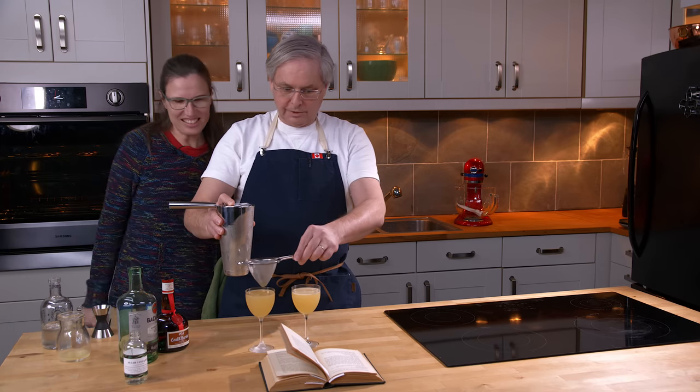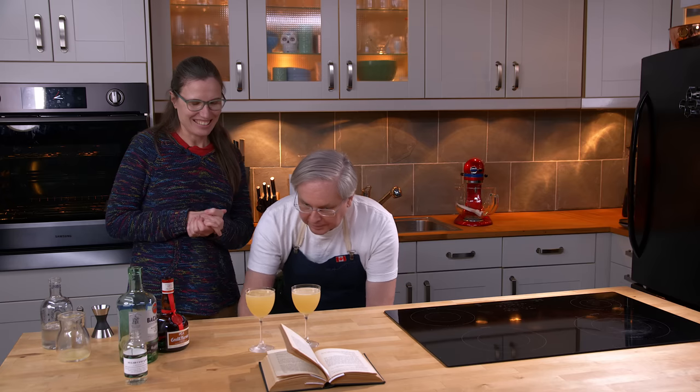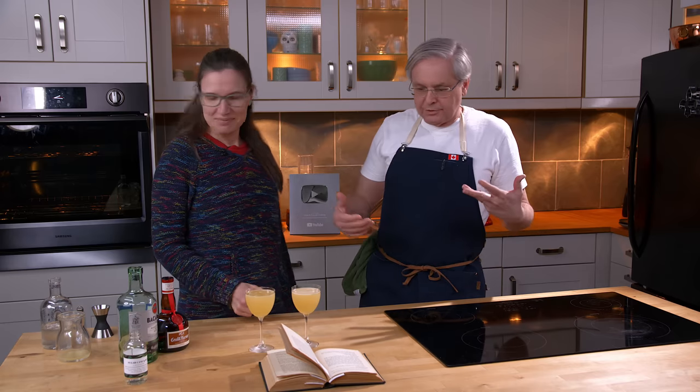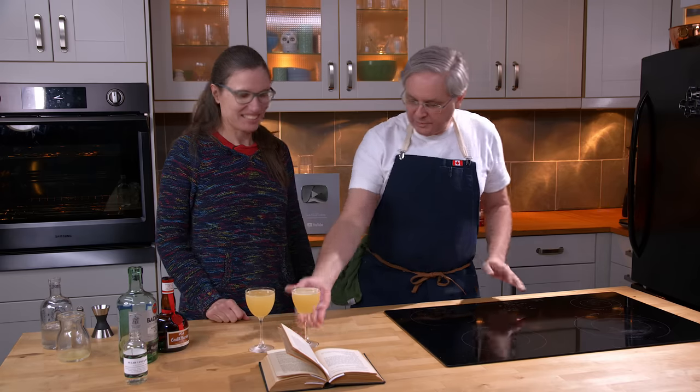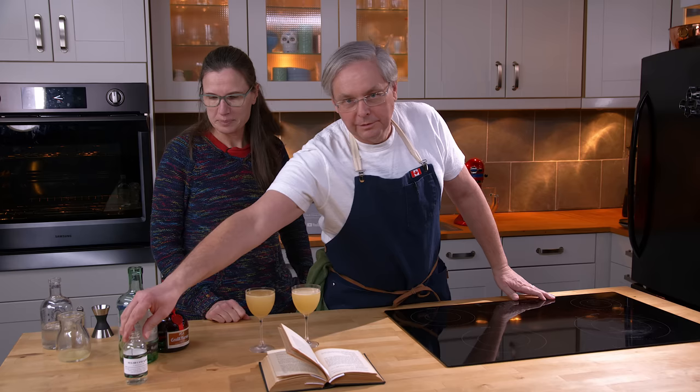So we have the Larchmont. Like the tree? Larchmont. Rum, Grand Marnier, lime juice. This one I've made with Bacardi rum, and this one I've made with LeBlanc cachaça.